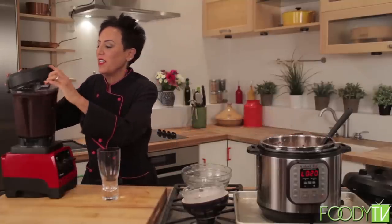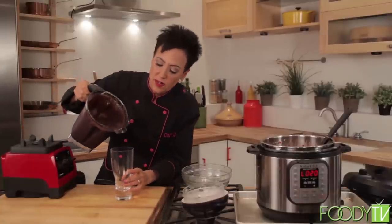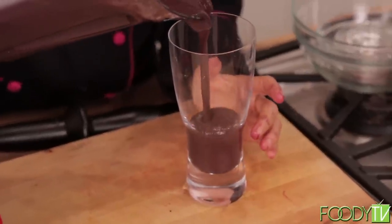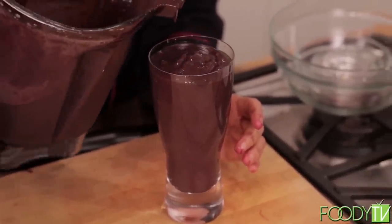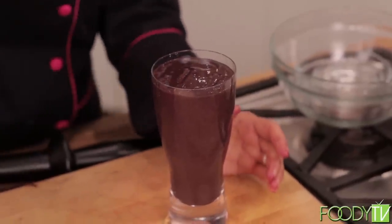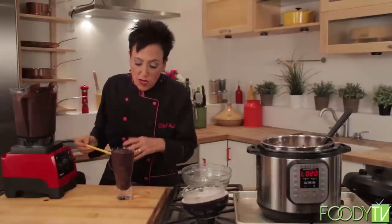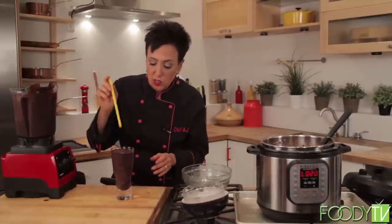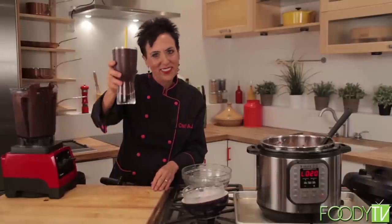I always like to serve it in a pretty glass. People eat with their eyes, so visual presentation is important. Look at this — doesn't this look like the most rich, delicious, chocolatey shake you've ever seen? A typical milkshake could have over a thousand calories; this has probably a few hundred. If you have cacao nibs, you can sprinkle them on. Put a straw in and drink up to your health. Make sure you come right back because I'm going to plate everything up and we're going to taste our healthy diner feast.